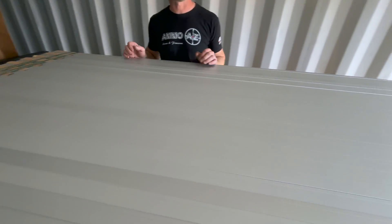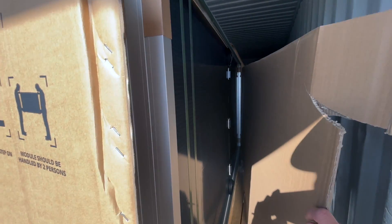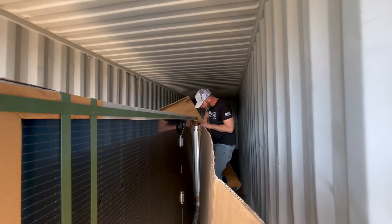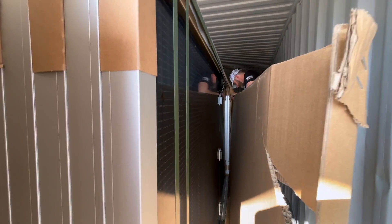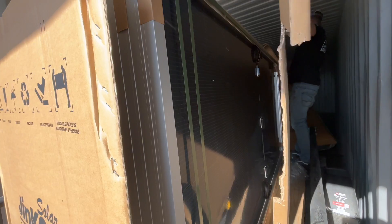Peel it away — you guys want to see something? These are beautiful. Just peeled open the first one — hard to see but it looks beautiful. Yeah, just the frame's bent but I don't see any other damage. Those are massive. They are sexy.